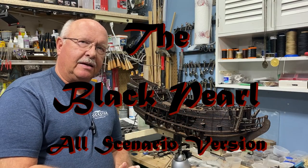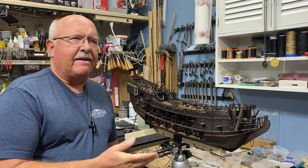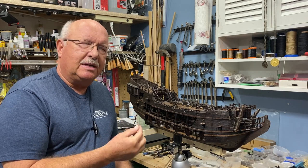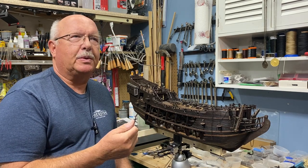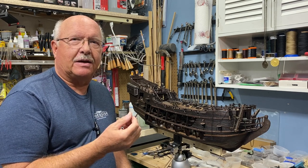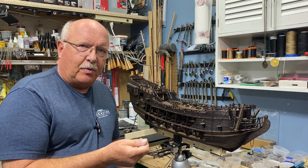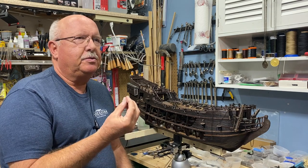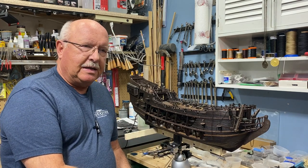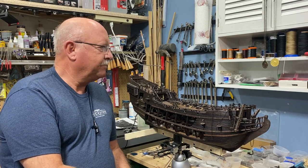I'm up to episode 19 on my building the Black Pearl and I know it's been a while since I've posted anything. I've had some frustrating times with the build — mostly my own fault. Some of you probably warned me about the attention to detail I was trying to obtain. It had to do with all the rope work on the cannons, which has not worked out — it's just too small for me at my age to deal with apparently. So I've worked through it and came up with another idea to cover my error.